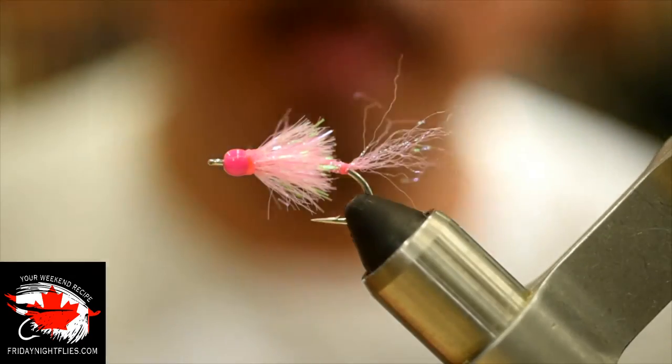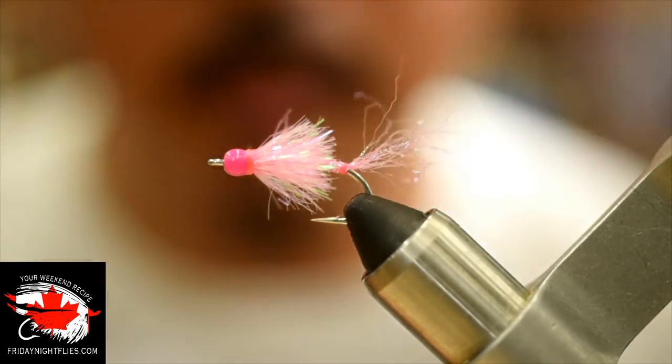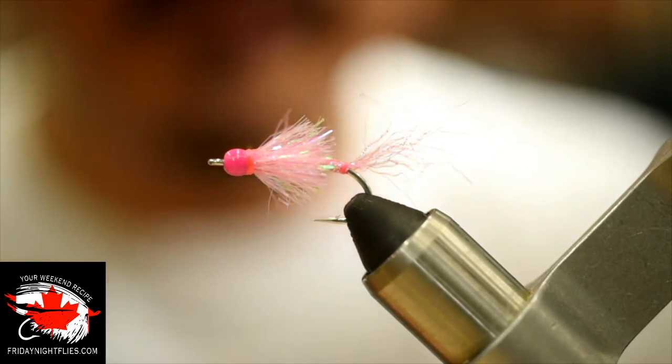So this is what the fly looks like when finished. It's pretty simple, not too bulky, easy to cast. Great for using six, seven, even eight weights if you want, but for pinks, six or seven weights are a great size. So that's the finished fly — here we go, we're going to start now.